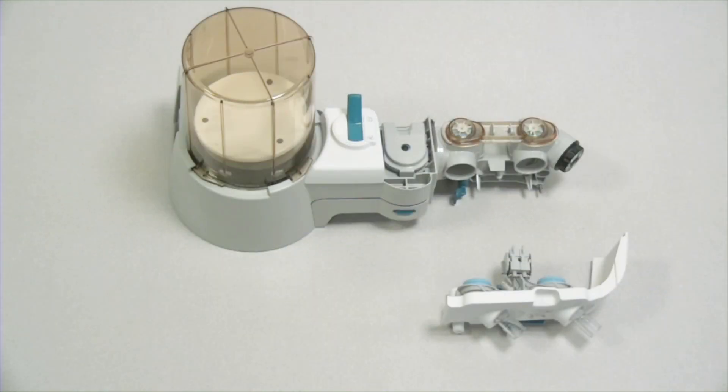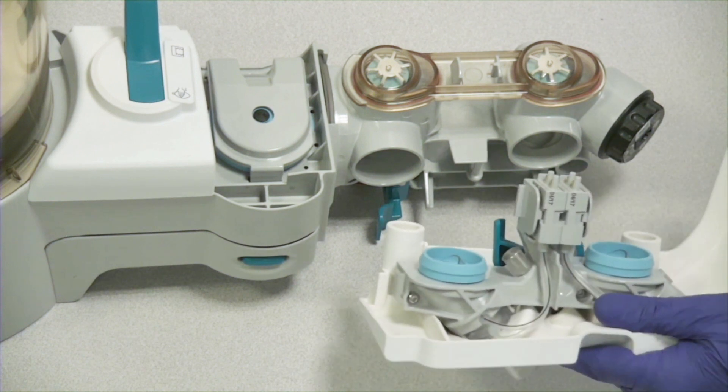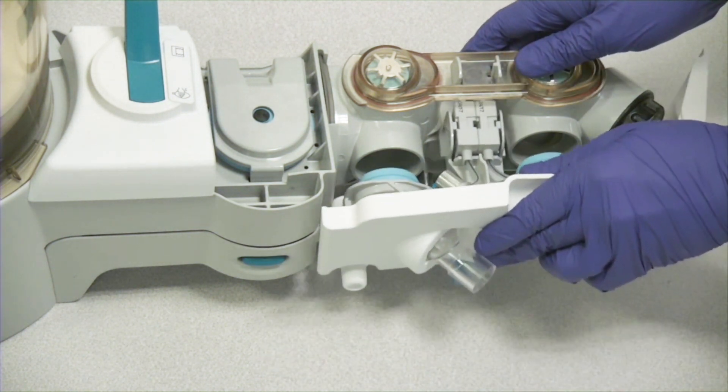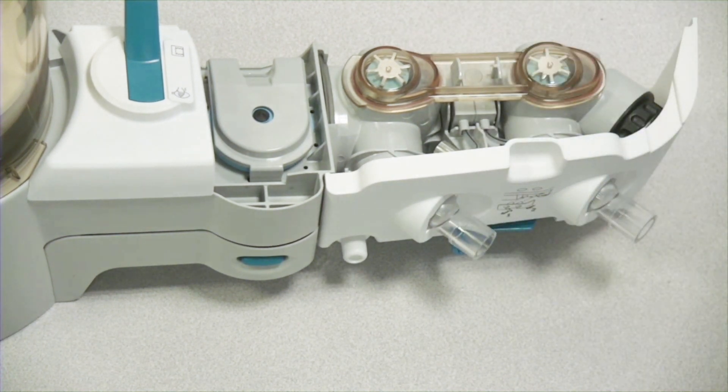Attach the flow sensor module to the breathing system. Align the flow sensor module with the breathing system, slide it into place, and push inward snug. Now your breathing system is fully assembled.